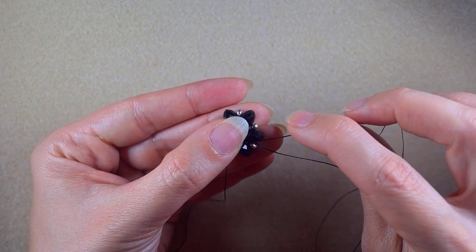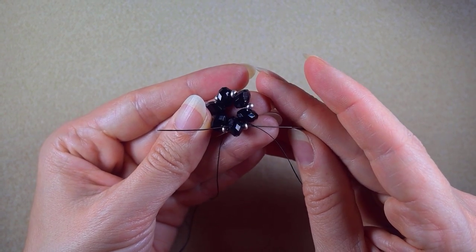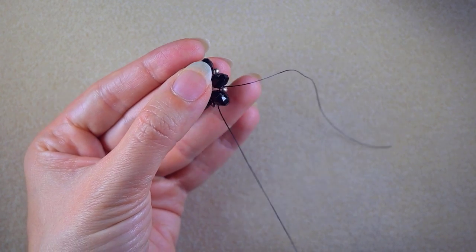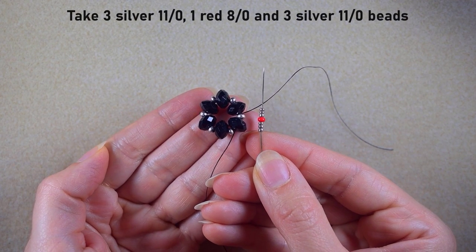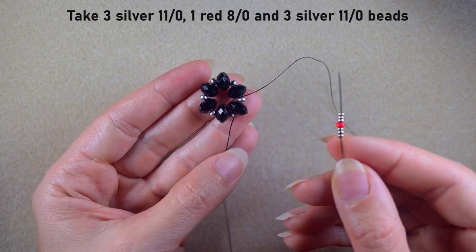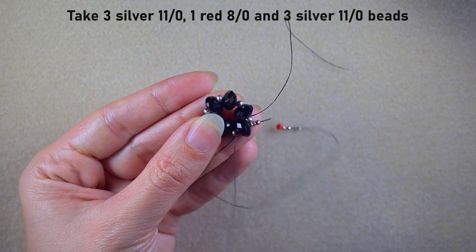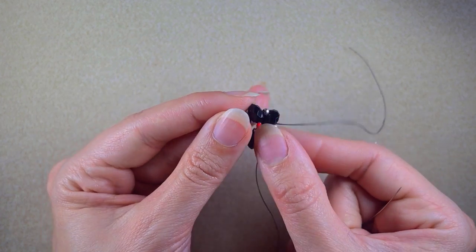In the next step I go through the silver bead and through the following rondelle. Then I pick up this sequence: three 11-0 silver beads, one red 8-0 bead, and three 11-0 silver beads. As I exit from this rondelle I go back in a circle through the same rondelle and pull everything to the center of my work.